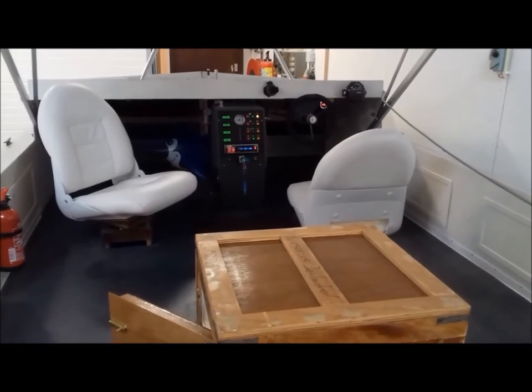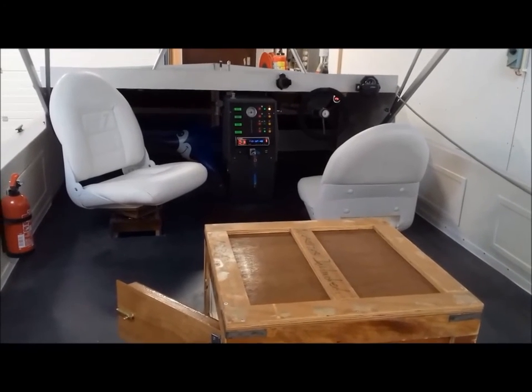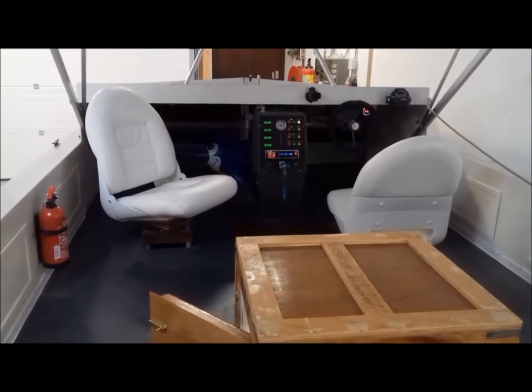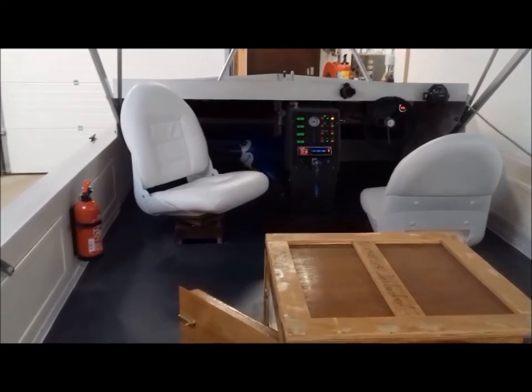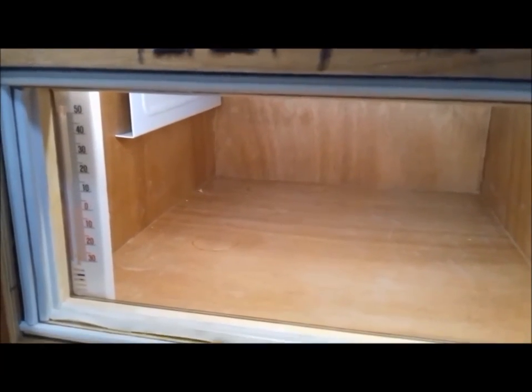I have a little DC-to-DC converter installed, and of course I have some USB outlets to have the kids charge their phones. Here's another look in the fridge — it has a nice light and a temperature gauge. You can hear it running now.